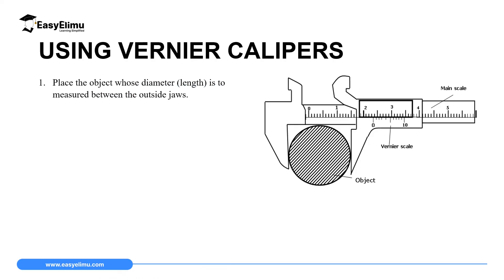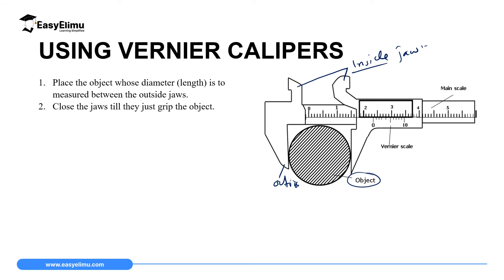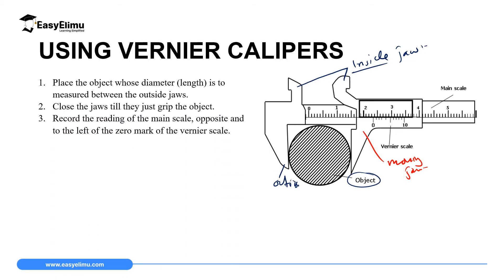Now we can look at how to use this instrument to make measurements. To make measurements, you place the object whose diameter you want to measure inside the appropriate jaws. If you want to measure the outside diameter, like a spherical ball, you place it in the outside jaws. If you want to measure the inside diameter, like the inner diameter of a beaker, you place it in the inside jaws. Then you close the moving jaw, sliding it until the jaws grip the object.